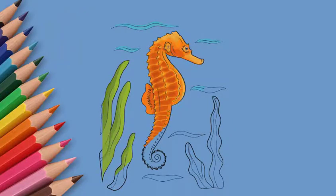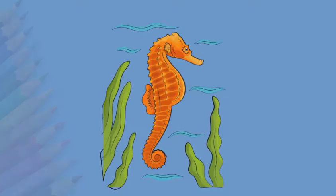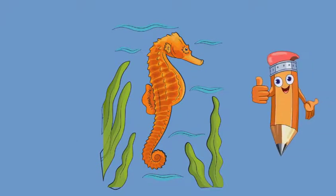See again how to draw a seahorse. Come to the Pencil TV channel 'How to Draw' and we will draw a lot of interesting things.